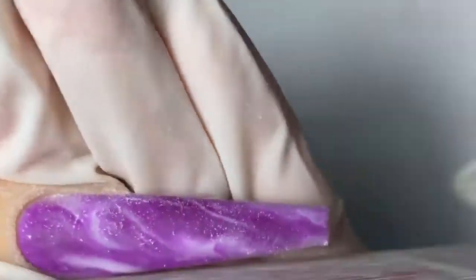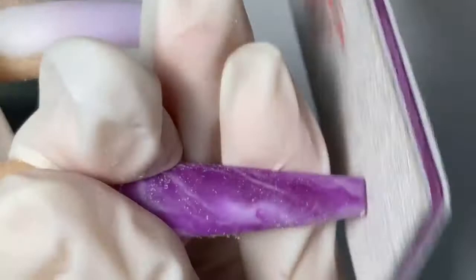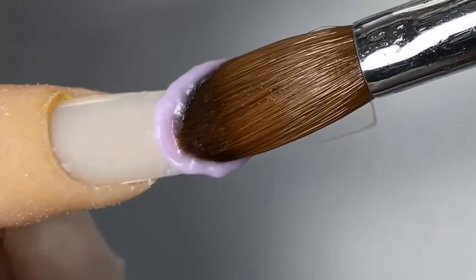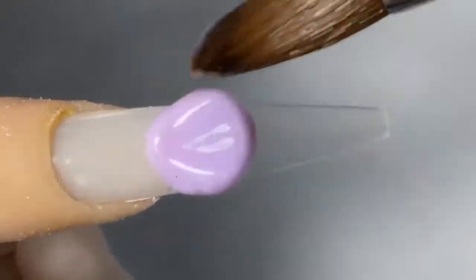Now we're just going to go in with the hand file and shape it up, and then make sure you buff everything out nice and smooth. Moving on to our next finger, I am going to do a three-color ombré.